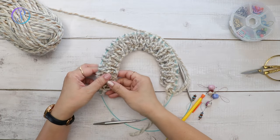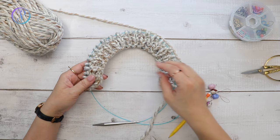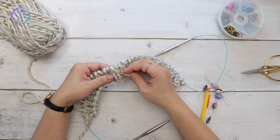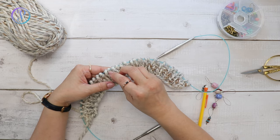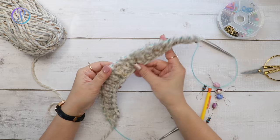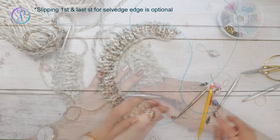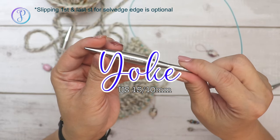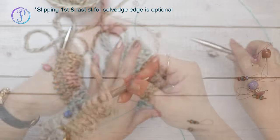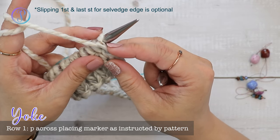I've just completed my one by one ribbing and I'm ready to start the yoke. You can place a marker on the right side of your work so you know which side is the right side — it'll be easy to tell once we start the stockinette stitches. Switch out to your larger needle size: US 15, 10 millimeters. Your first row is going to be on the wrong side, so you're purling every stitch across.